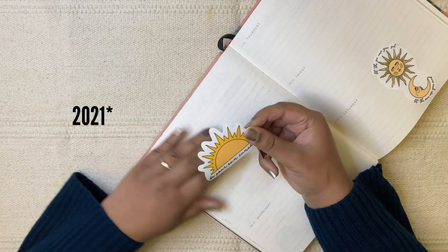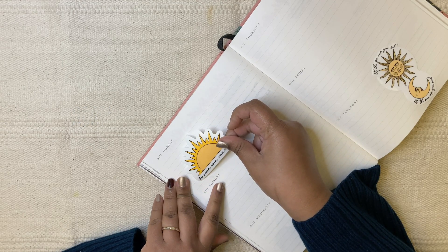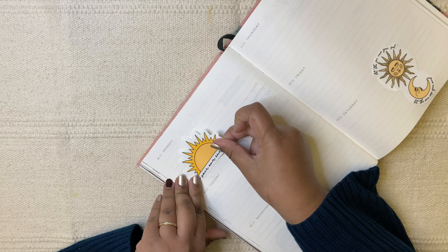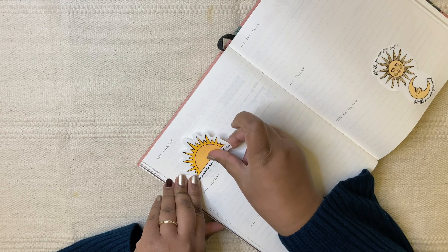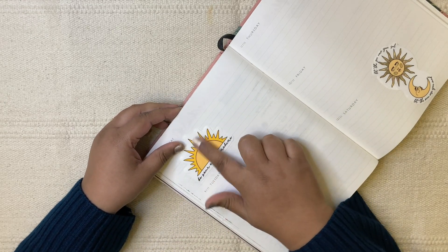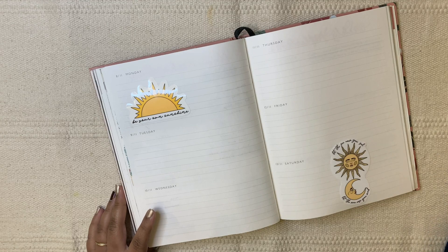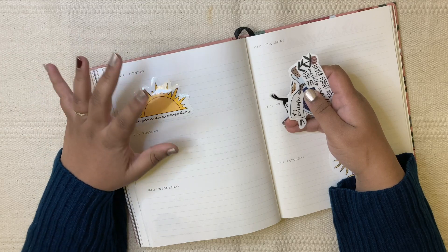I've asked him to check the quality because last year, for the 2022 planner and calendar combo, the calendar I received had an issue — it was punched in the reverse way so two months didn't show up properly. They did refund the amount but I wanted a proper calendar and planner, not just a refund.